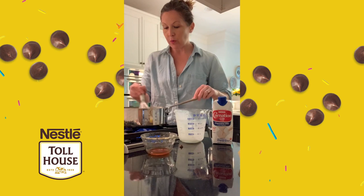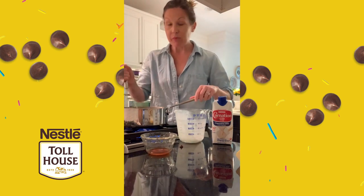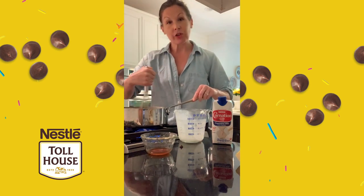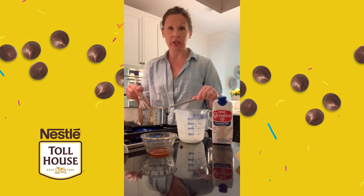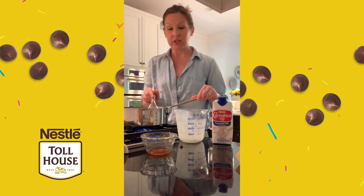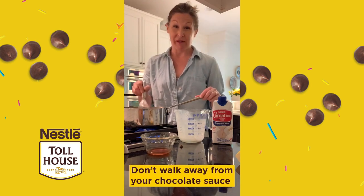I'm going to mix this together. The chocolate is going to start melting, the milk is going to get nice and warm, and together they're going to create a really delicious creamy sauce. You want to make sure that you don't have your heat too high on this because you don't want the chocolate to burn. Just make sure that you get rid of any lumps and clumps in that sauce. Once the heat starts penetrating the milk and the chocolate, it's really going to come together very, very quickly, so don't walk away from the pan.